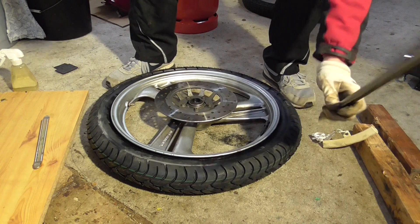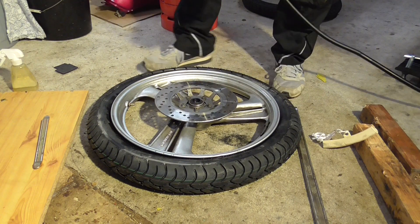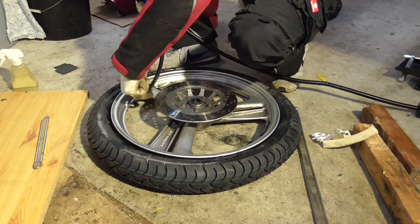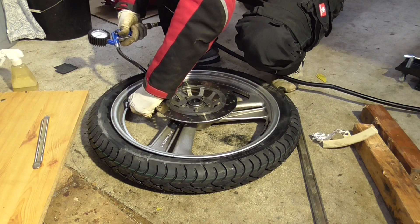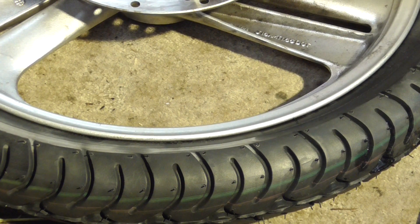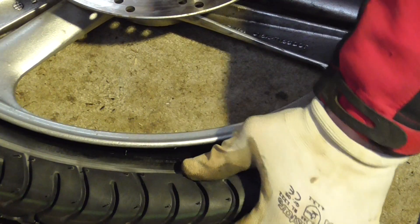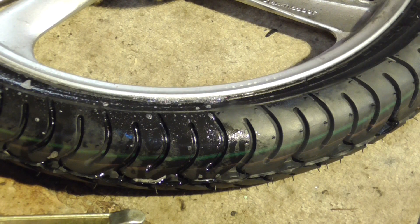Finally. Now let's get some pressure on this thing — first with the auto valve. Okay, it's not jumping. I'll mount this rather with the hand pump and try again and let it sit for a while.